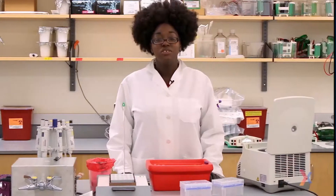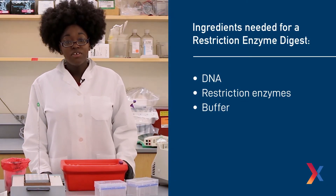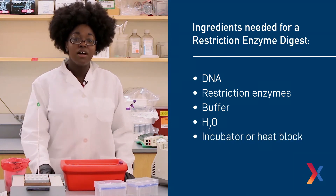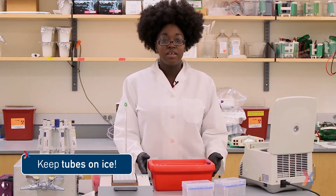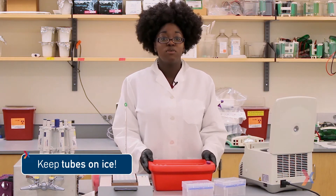In order to do the restriction enzyme digest, we'll need a couple of components. You'll need your DNA, your restriction enzymes, buffer, and some water. We'll also be using an incubator or a heat block a little bit later. You'll notice that all these tubes are kept on ice, and this ensures that there isn't a lot of kinetic energy available for any reactions, making sure that our DNA won't be degraded or cut before we're ready for our reactions to start.